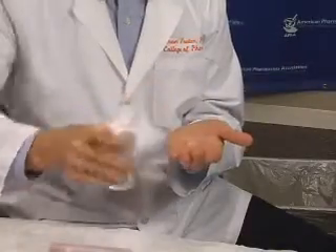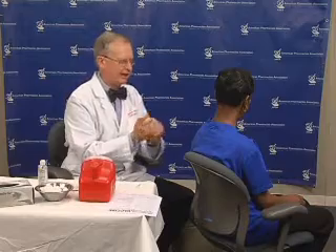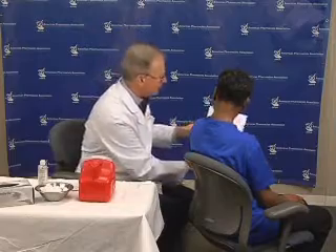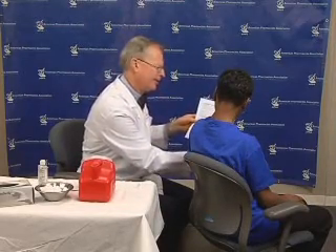Press the cotton or gauze over the injection site and secure this to the patient using the adhesive bandage. Remove your gloves and wash your hands. Clean your workspace. Provide your patient with post-injection counseling and follow-up instructions. Document the injection given while maintaining compliance with all legal requirements.